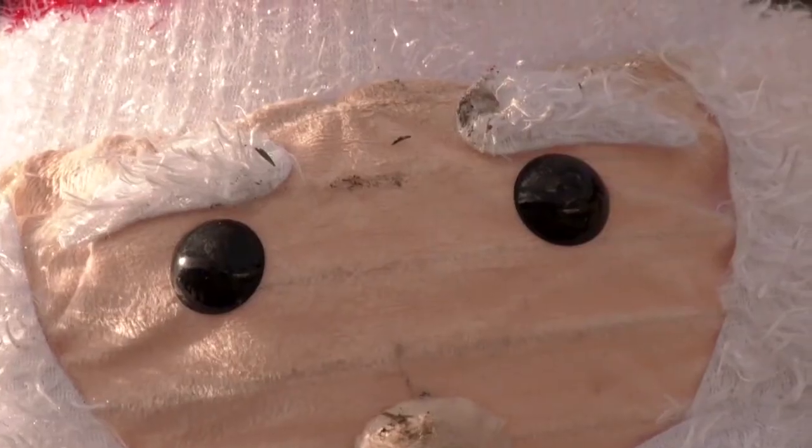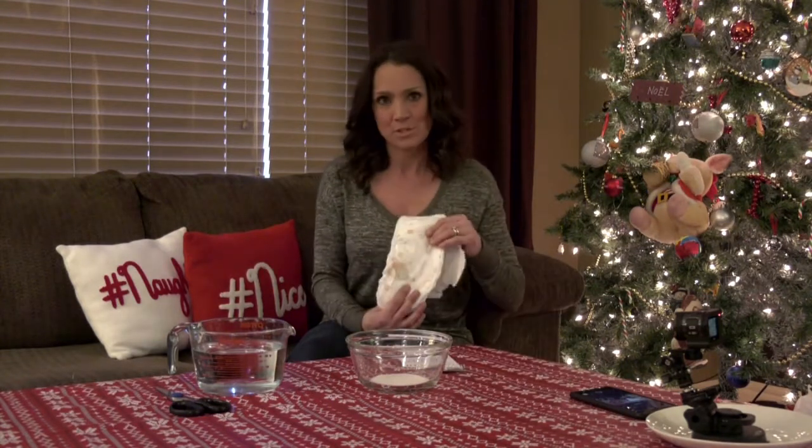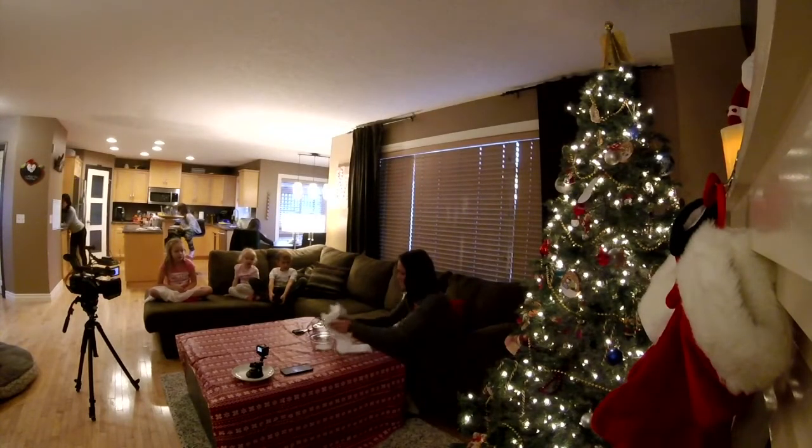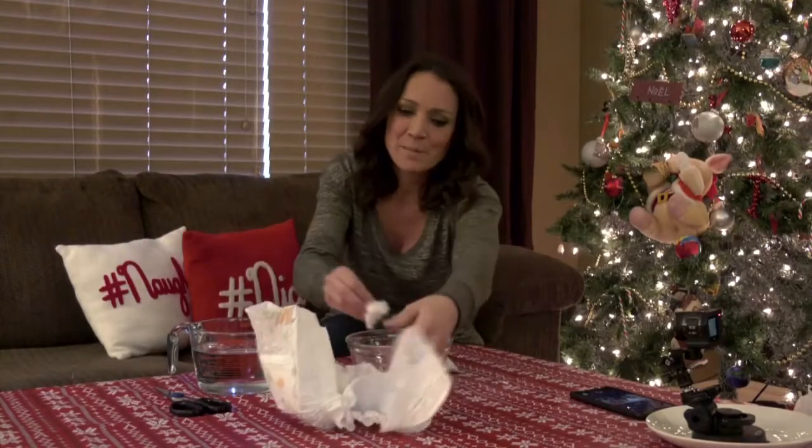So I'm gonna make my own snow. A quick search on the internet and I found out that sodium polyacrylate can absorb two to three hundred times its mass in water — commonly found in diapers. You just gotta rip them open here and get all those little granules in there. You gotta pick the cotton out.